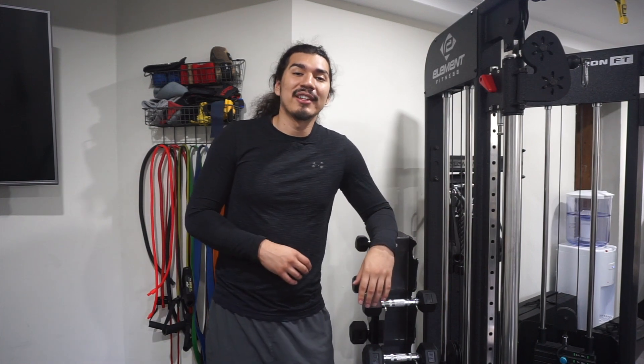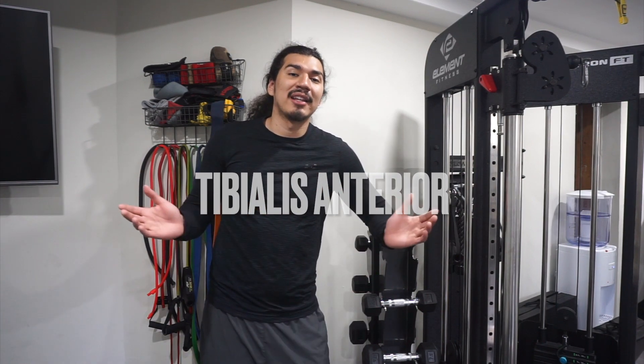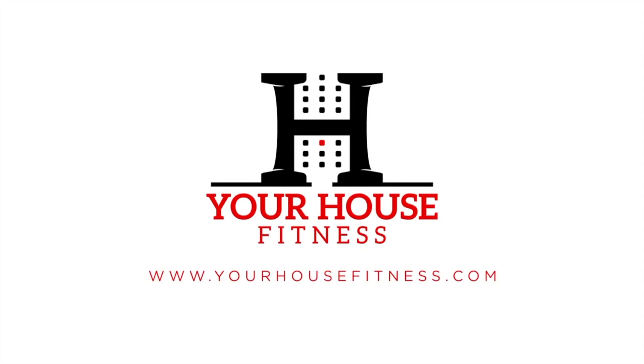What's up guys, I'm Carlos from Your House Fitness and today we're going to be talking about the tibialis anterior. In today's video we're going to be discussing the anatomy, the function, and some exercises you can do to improve the tibialis anterior.